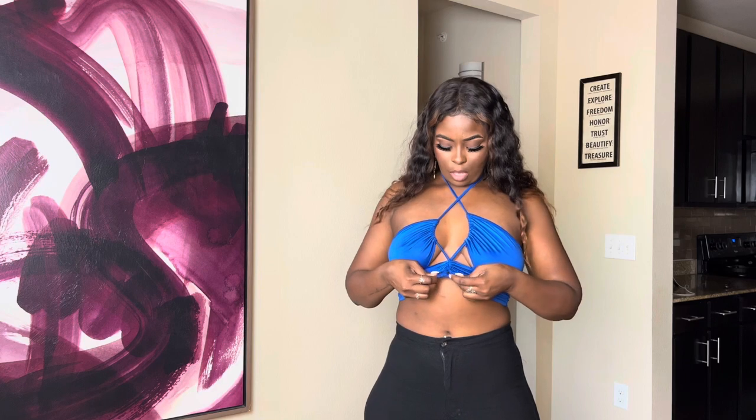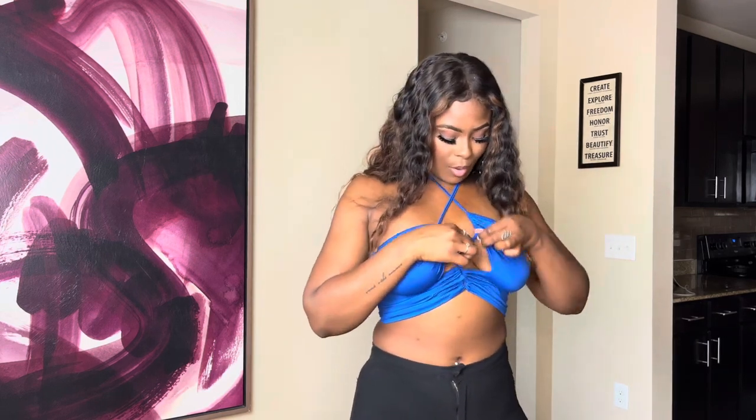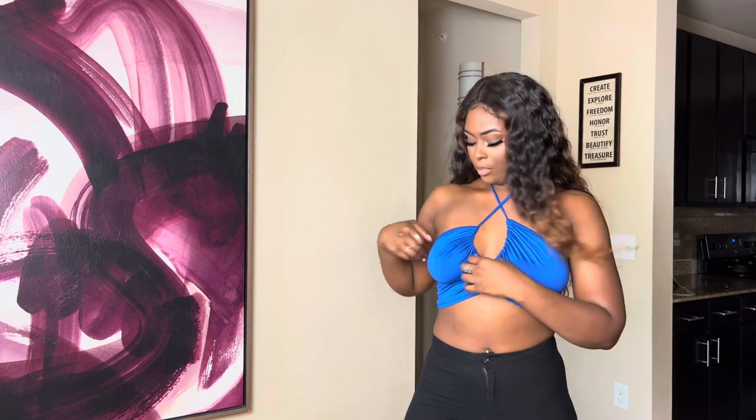This is one of those tops you wear to the park during summertime or little parties. I'm still trying to figure out how it's supposed to sit on me. Once I can figure this thing out I think it'll be really cute, but on to the next.